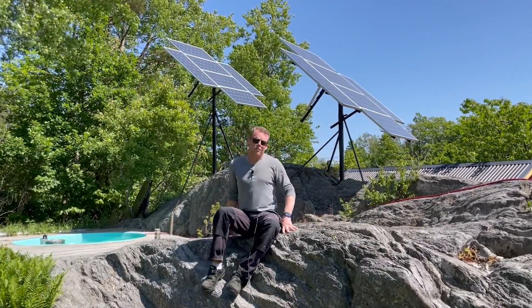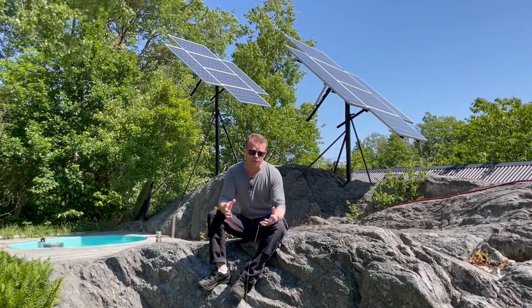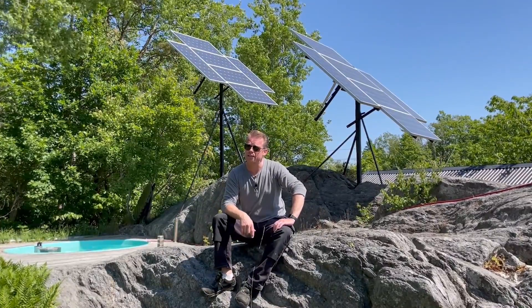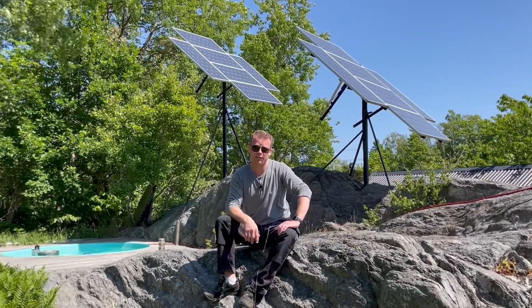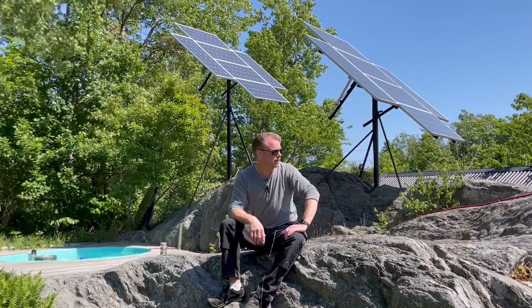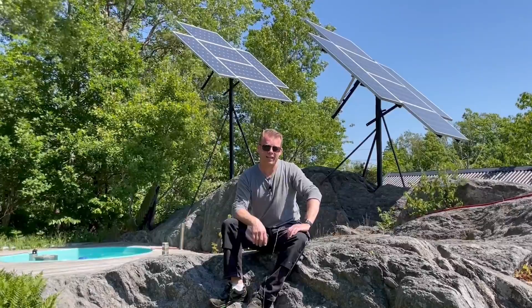Hello guys and very welcome to this video and to my channel. Today I will talk about my solar trackers that I made nine years ago. They have been working pretty much just fine, but now I had to change the solar tracker device on it, so I have a completely new system that will follow and track the Sun.